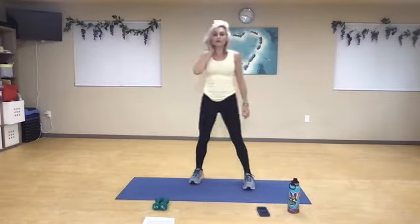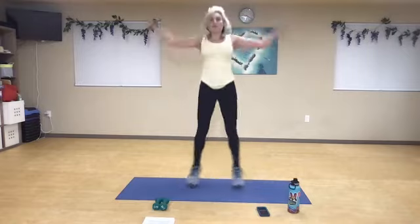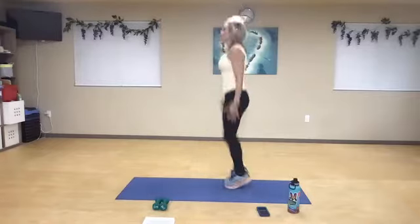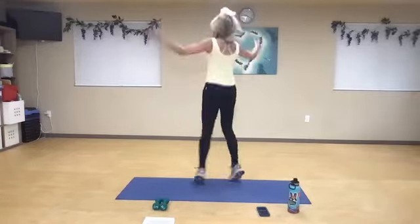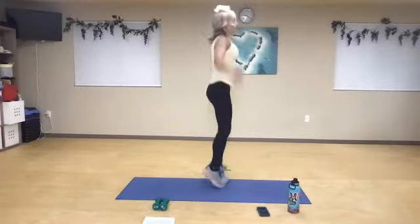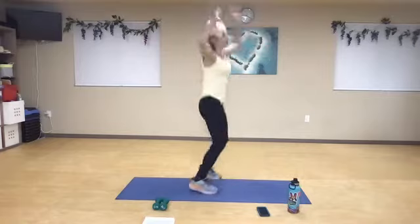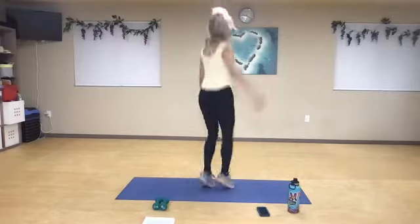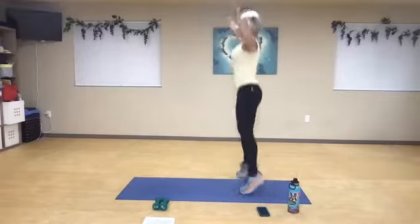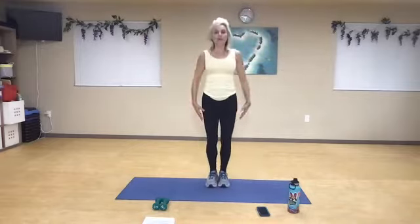We're going to start with directional jumping jacks. We'll go forward, then travel to the left side. Five, four, three, two, and rotate. Five, three, and rotate. Rotate. Now we're going to rotate towards that right. Rotate. Again. And then one more time to the middle.